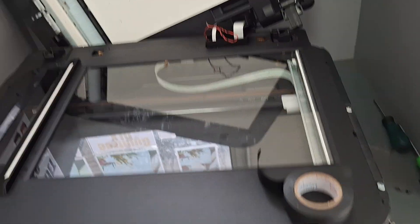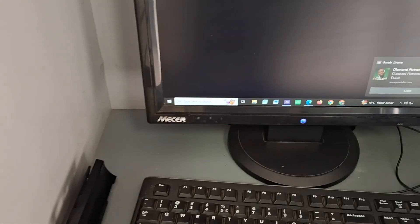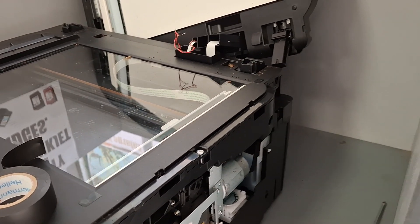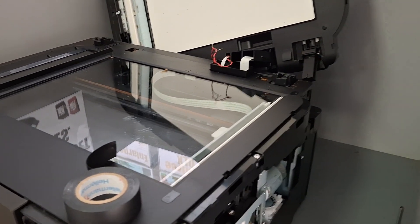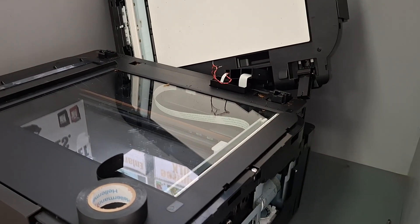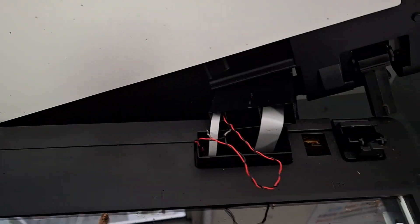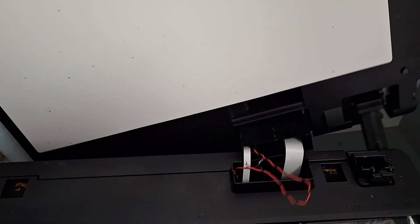The error comes as — give me a second, I just want to show you — the error is 5040, which is error 5040. Whatever they say there you can read if you have the same problem. But what I'm doing now, we went through.